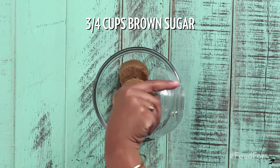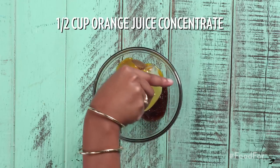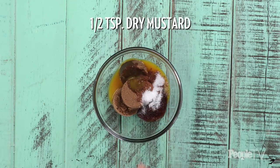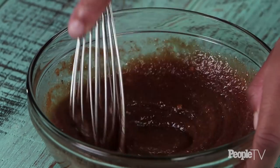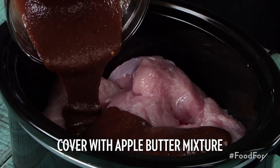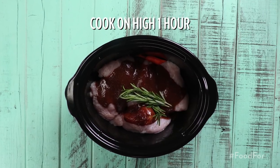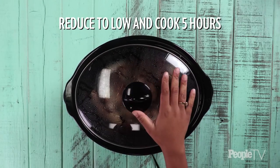In a mixing bowl combine three-quarter cup of brown sugar, a half cup of apple butter, a half cup of orange juice concentrate, one teaspoon of pumpkin pie spice, one teaspoon of kosher salt, a half teaspoon of dry mustard, and a third teaspoon of crushed red pepper flakes — mix well. In a large slow cooker add two pounds of carrots, four turkey tenderloins, and cover with the apple butter mixture. Add in three rosemary sprigs and cook on high for one hour. After an hour, reduce to low and cook an additional five hours.